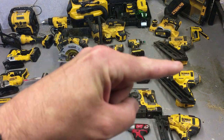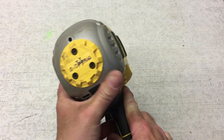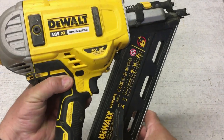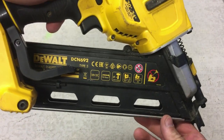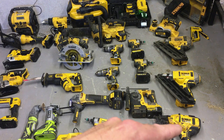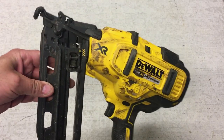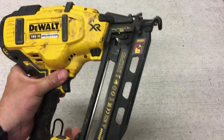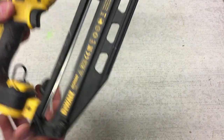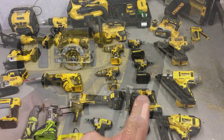I've got a selection of nail guns here. This is the older version of a first fix nail gun, and this is the newer version — I carry both, using the older one as a backup, mainly for fencing. This is the second fix nail gun, a brad nailer, normally used for trim work, beading on laminate floors, architraves, skirting boards — anything like that.